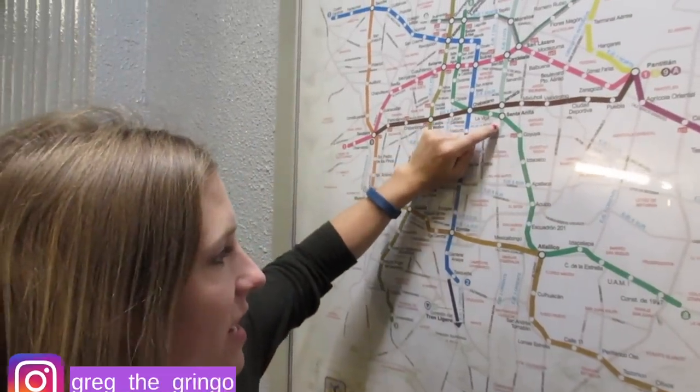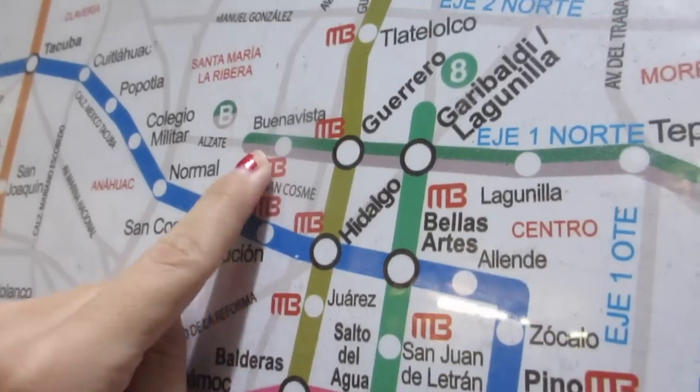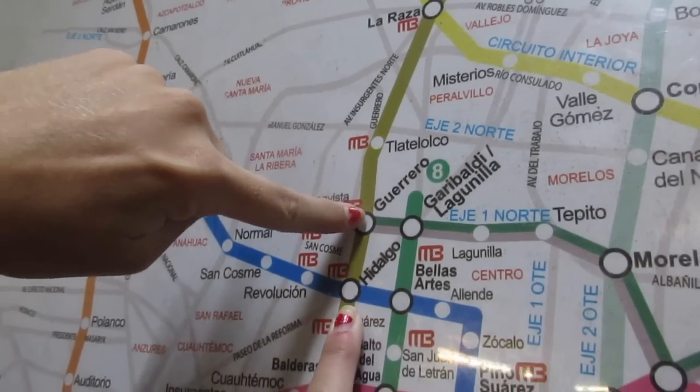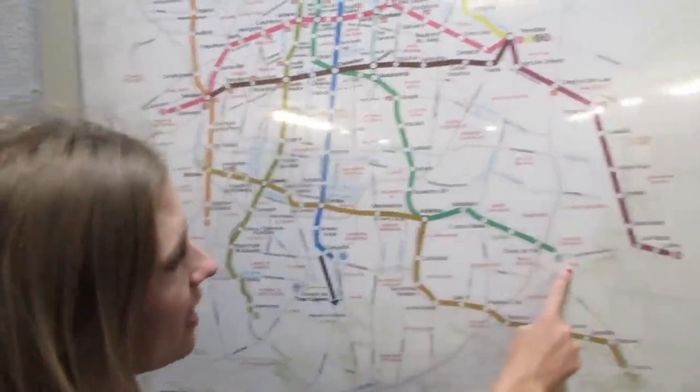We're going to look at a map. It basically works how you think — you get on and go towards the final destination, which is how you know which direction you're going. We're at Hidalgo and going to Buena Vista. We'll get on the brown line towards Indios Verdes, get off at Guerrero, then take the green-gray line towards the Buena Vista stop, which happens to be the last stop. I'm always paranoid about getting on the train the wrong way, so it's easiest to know the first and last stop.